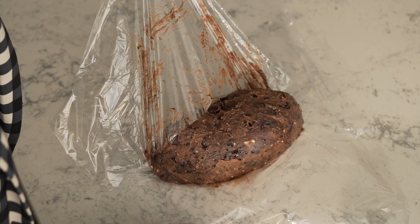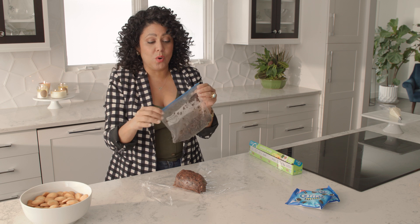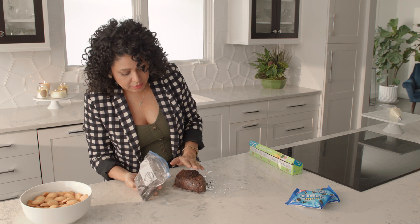Peel off the top layer — look at that! Now grab the more finely ground Oreos and just pat them into the top of our football.